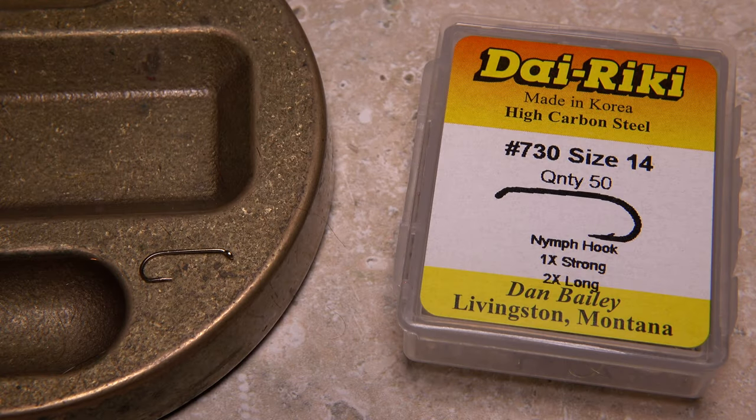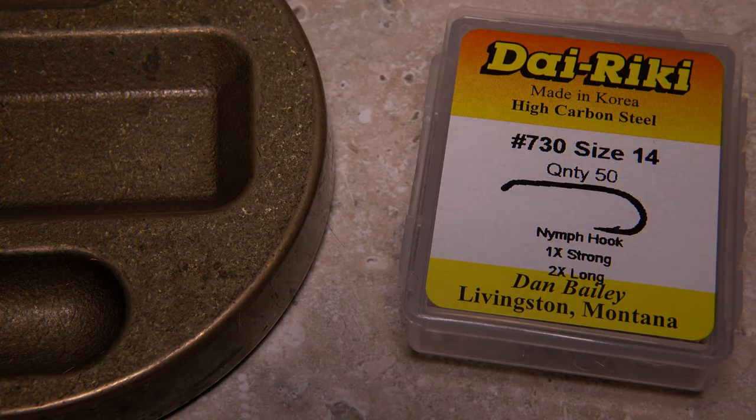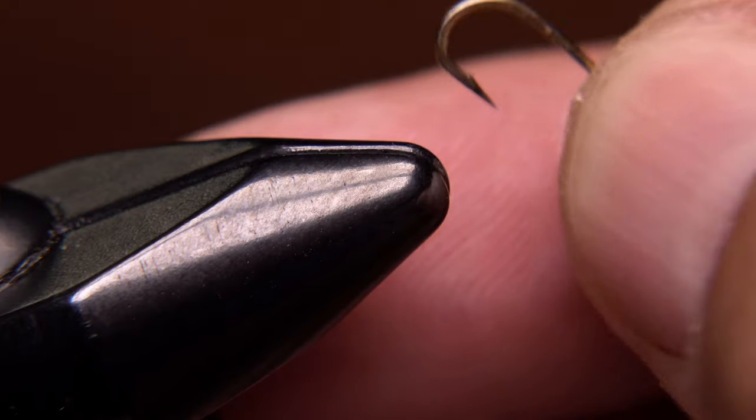For a hook, a Dairiki No. 730 in size 14 works well, but this pattern is easy to tie even down to an 18. Start by mashing the barb.